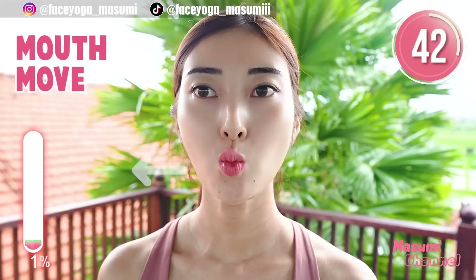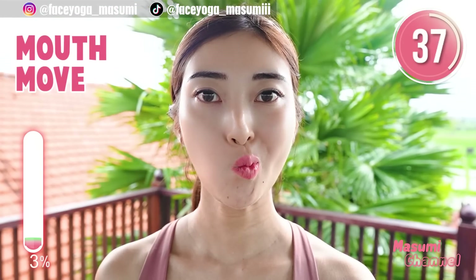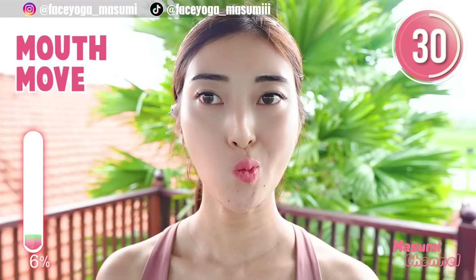Make small lips, move your lips to the side — to the left, to the right. Alternately repeat this movement. In this video, we are going to focus on 5 facial lifting exercises.